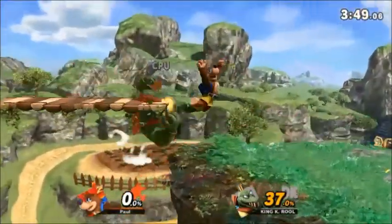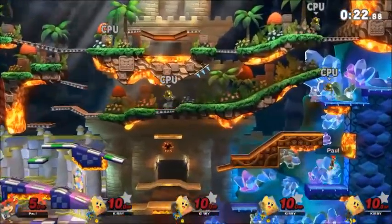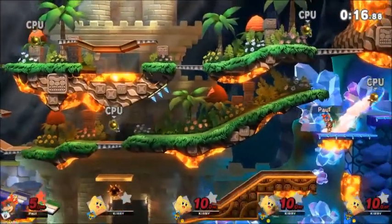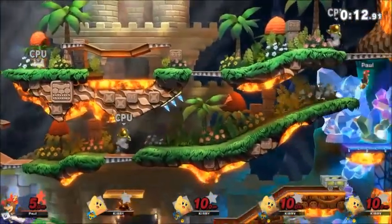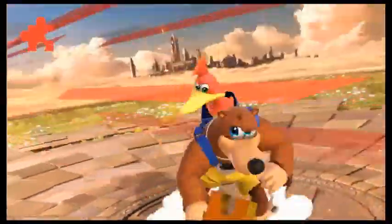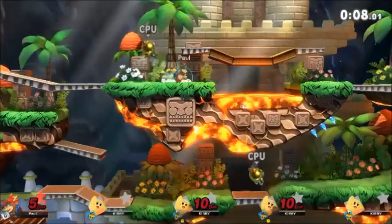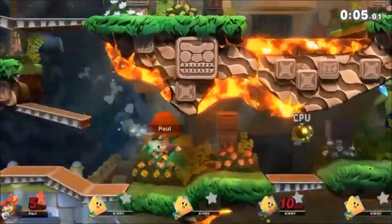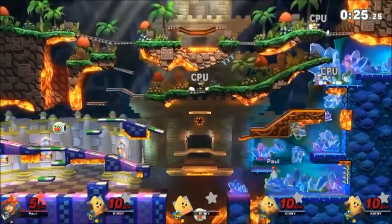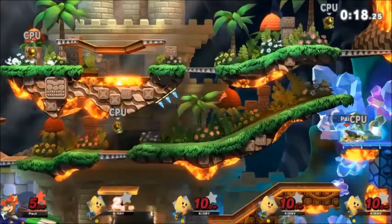Speaking of characters, let's move on to their spirit battles. Let's start out with the Jiggy. This is the main collectible in the Banjo-Kazooie series, and is even Banjo-Kazooie's icon when you're fighting as them. Their victory screen also has them picking up a Jiggy. In fact, their victory jingle is actually the tune that plays in Banjo-Kazooie when you first get a Jiggy. The Jiggy is supposed to be a Jigsaw piece used to unlock the different worlds. So having a Golden Kirby makes sense, because it's kind of hard to find a character shaped exactly like a Jigsaw piece, but Kirby has that circular design that works well enough here.